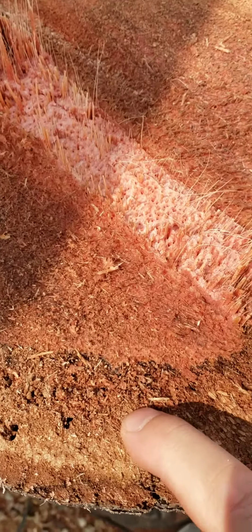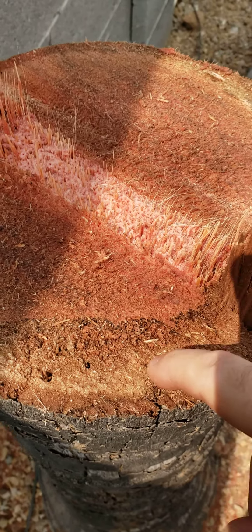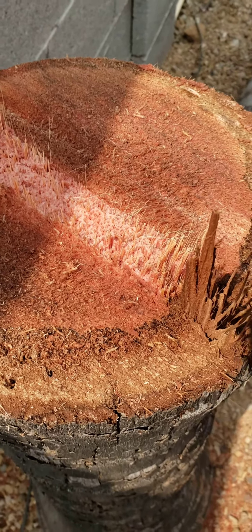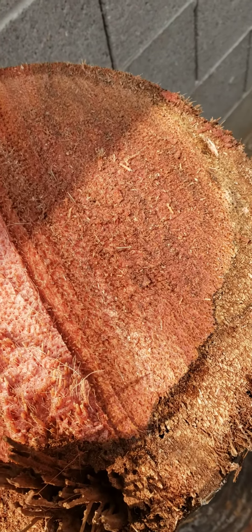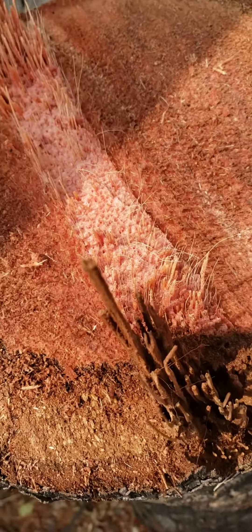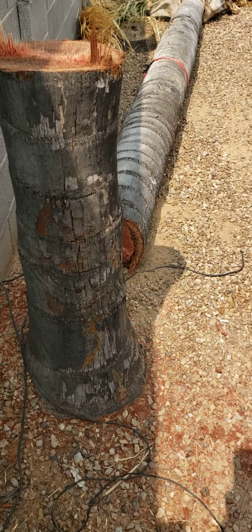This is a lot softer than a regular tree, like an oak or whatever. This is like cutting through butter with a chainsaw. Interesting, though. I've always wondered what was inside one. Now I've got to take out the stump.